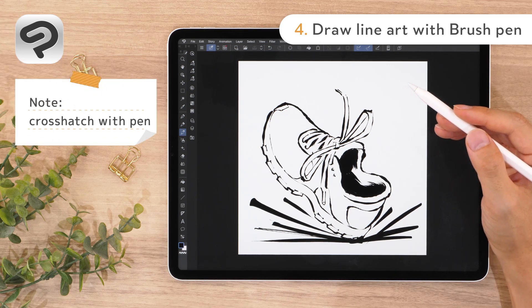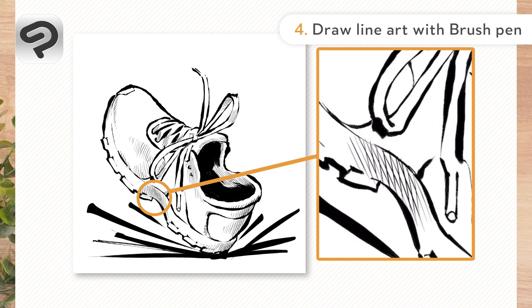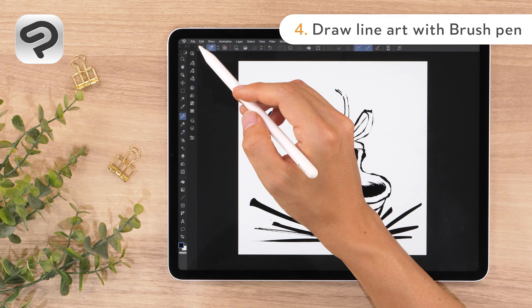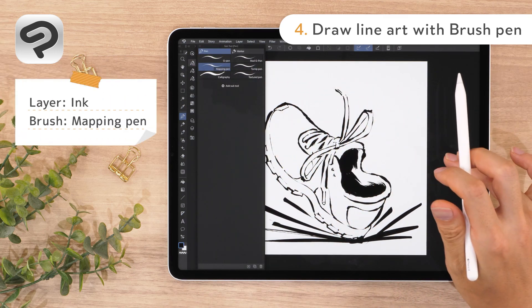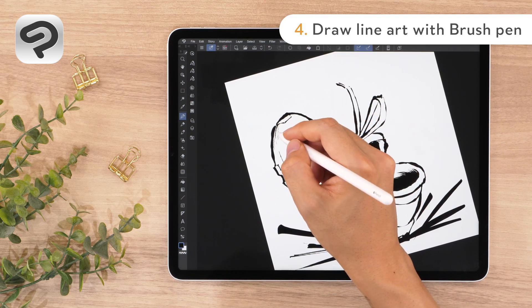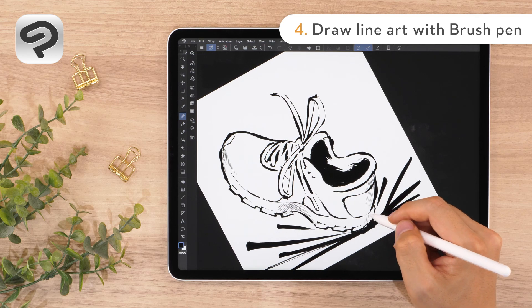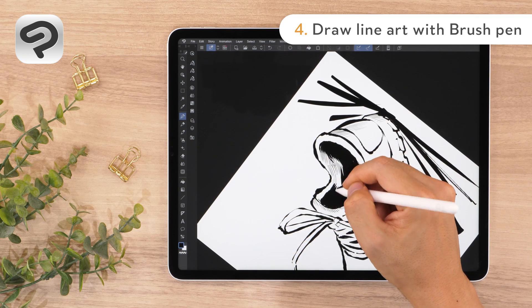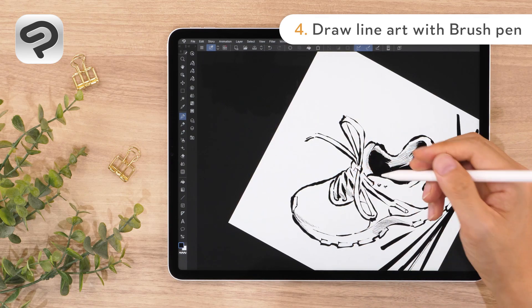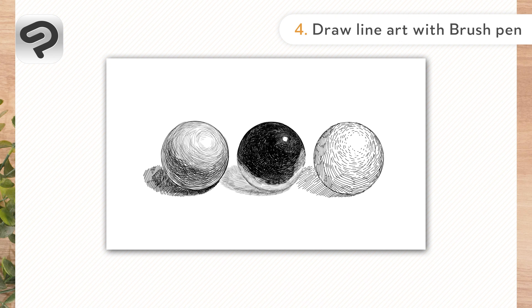If you want to add more detail to express the texture and depth, add hatching with a pen tool. Hatching is a technique that expresses shadow and texture by adding diagonal lines to areas that you want to appear darker. Tap the pen tool in the tool palette, then choose the mapping pen from the pen tab. The mapping pen is good for fine details. Add hatching to areas where shadows cast or overlap. By changing the density of the diagonal lines or overlapping them so that they intersect, you can create different levels of shadow. Try the hatching technique with different types of pen and different line thicknesses to match what you want to draw.